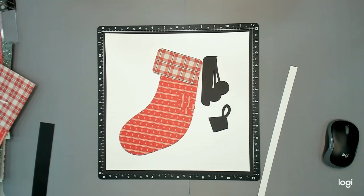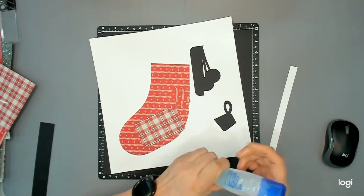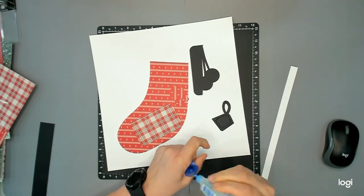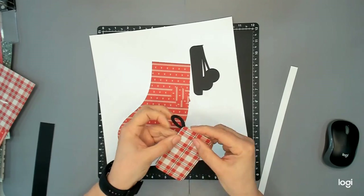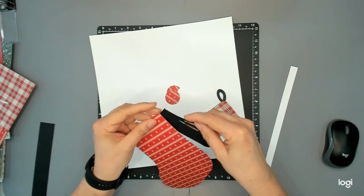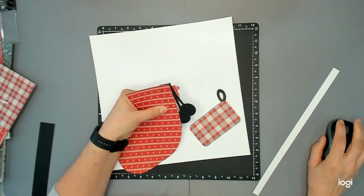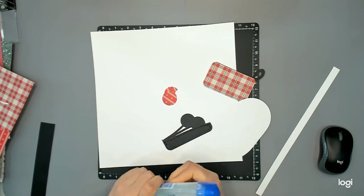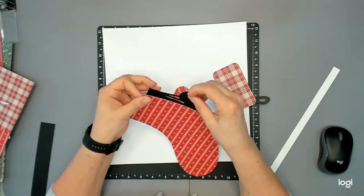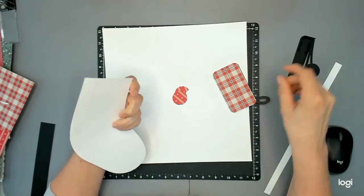These red papers are part of the exclusive papers that come with the scrapbooking kit — they're not available in the standard paper pack, but they are absolutely gorgeous. I just love how you get extra papers and embellishments in these scrapbooking kits that you can't get anywhere else. They really do extend what you can do with those papers.